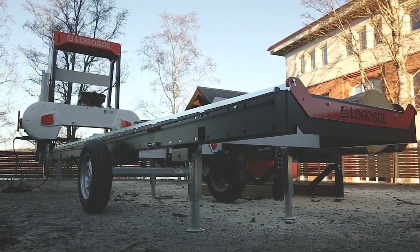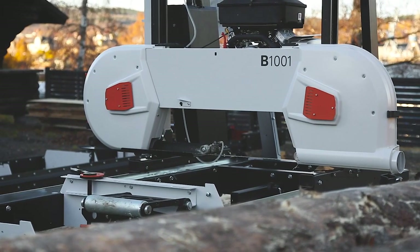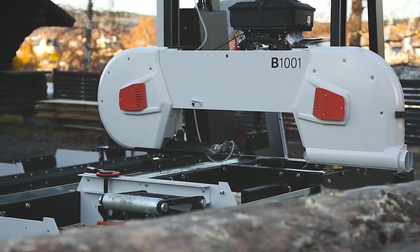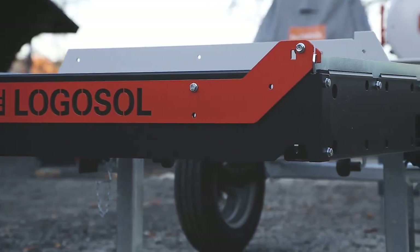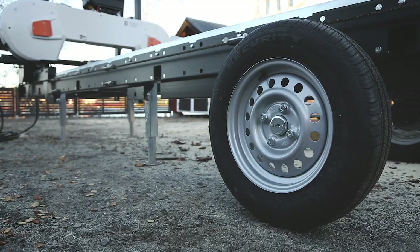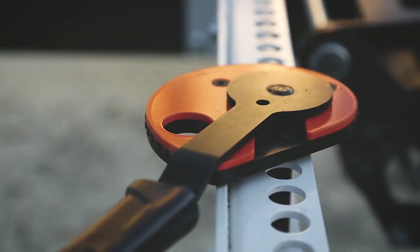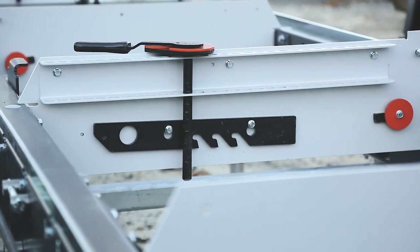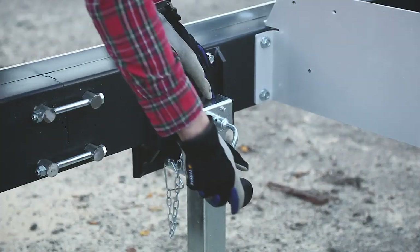Logosol B1001 — a sturdy machine for oversized logs with a focus on high operational reliability and user-friendliness. The clean design of the sawmill is characterized by a construction with few details, where each component has extremely high precision and all parts have several functions. The robust design is impressive and the stability of the sawmill is felt as soon as you touch it.